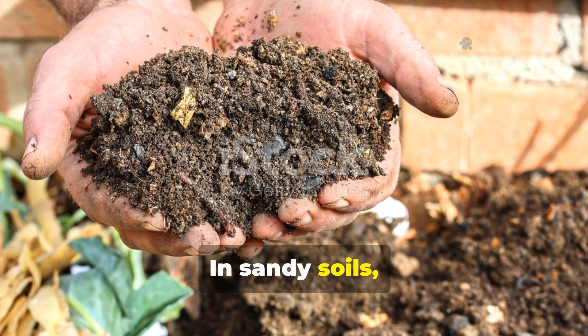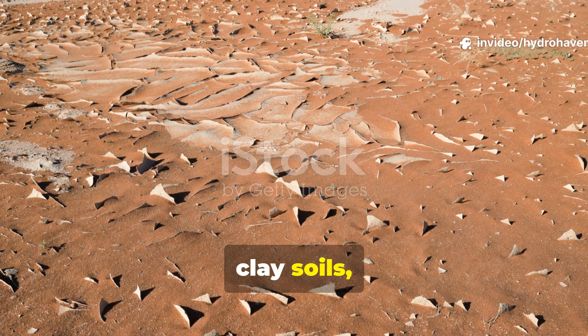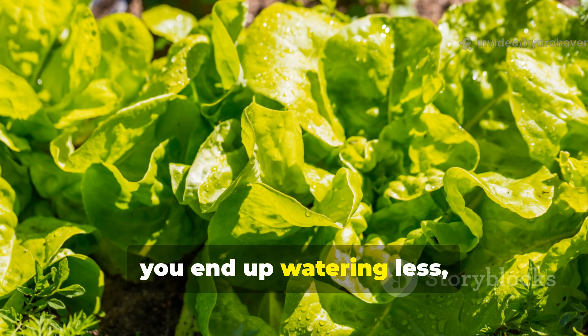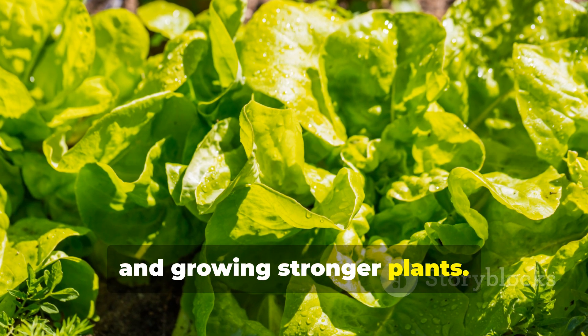In sandy soils, it keeps nutrients from washing away. In clay soils, it improves drainage. Either way, you end up watering less, feeding less, and growing stronger plants.